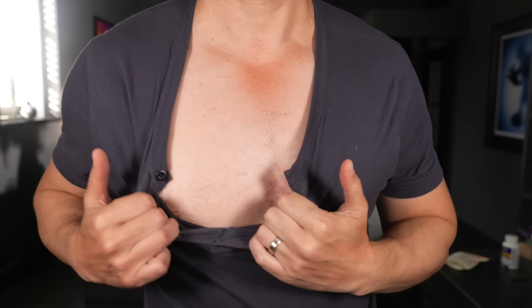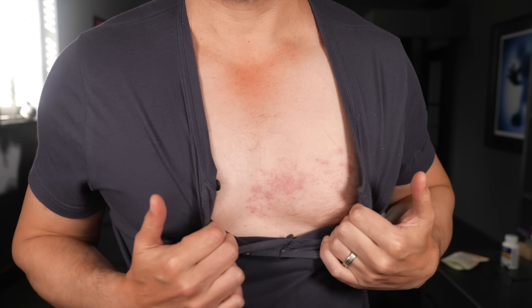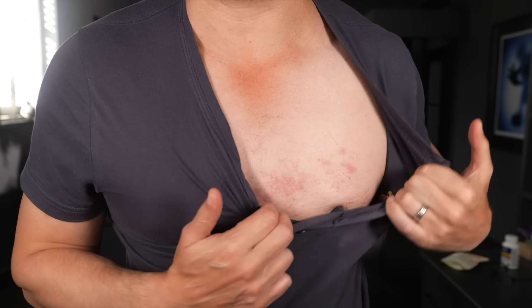Hey everyone, okay so we're going to film today. The shingles rash is still here, but it doesn't itch the same way as before — but it still itches. What a horrible time.